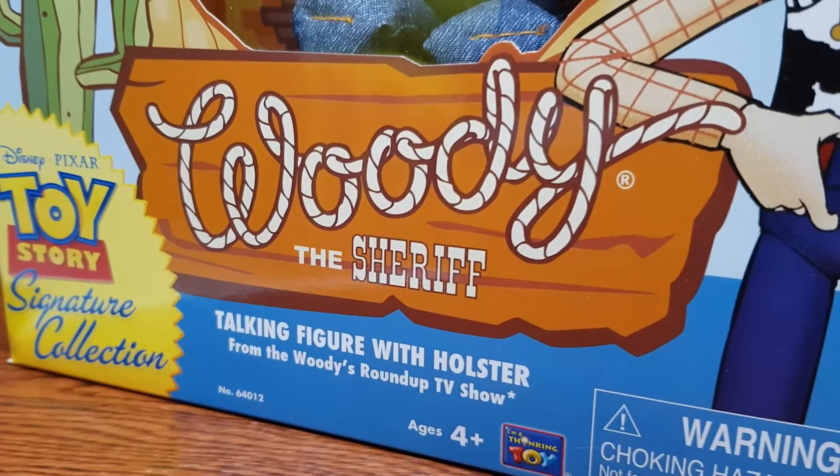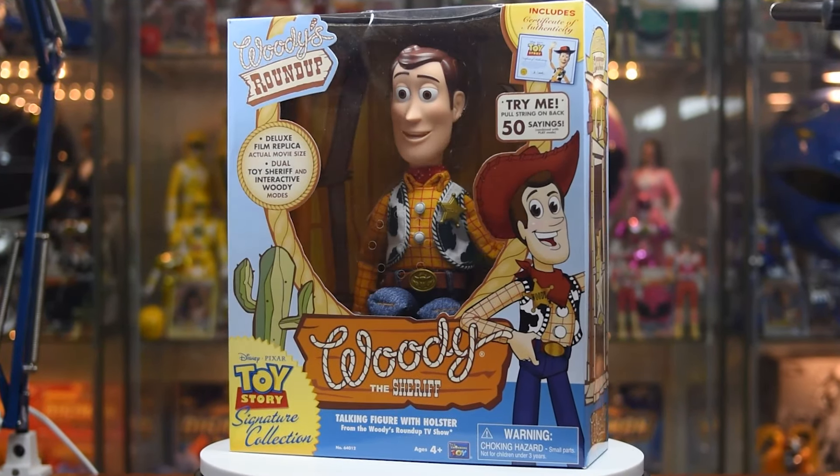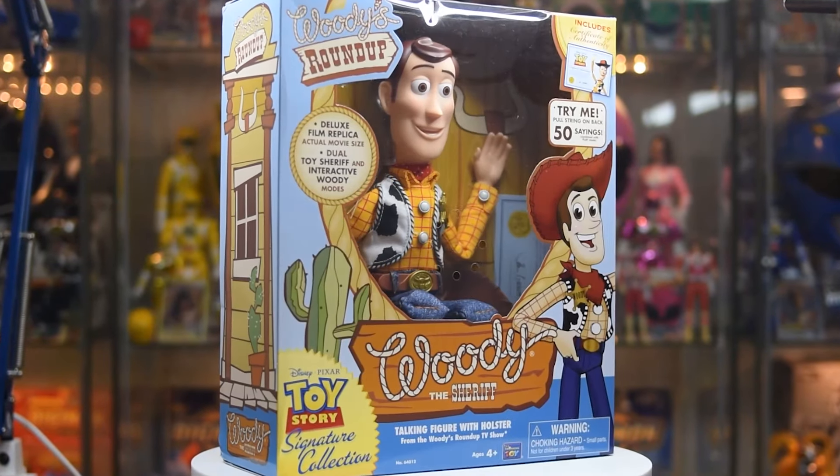let's start out strong with Woody. Full disclosure, this will not be a typical unboxing because I wanna do their own individual ones where I go in-depth and talk about what I wanna fix for them, because this is not accurate.